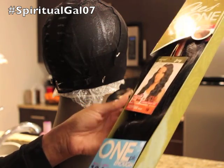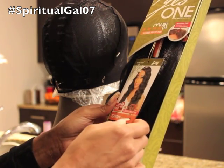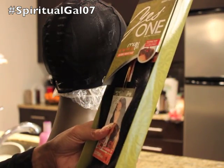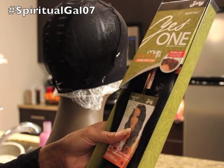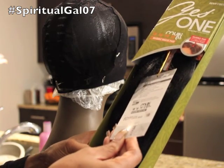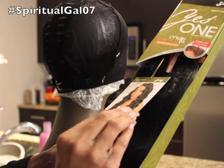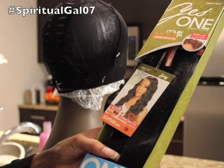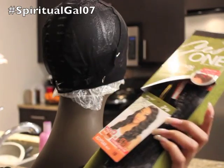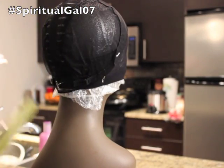I don't know how long the length is of the closure. The big deal about this is again, they say one pack is enough and it does come with that closure so that you can utilize your own hair. And this is a color 1B. You can curl it up to 400 degrees, but I will not be curling it because I like the curl pattern. So we're going to go on and get started.